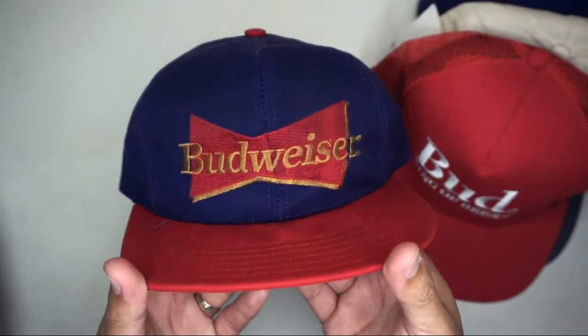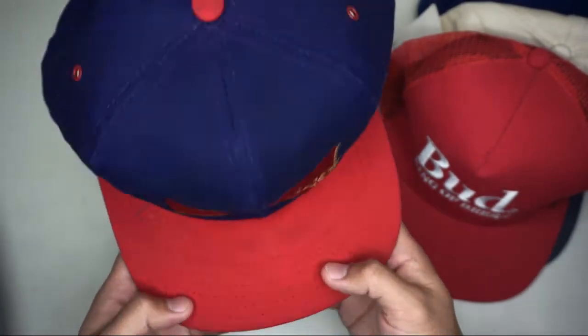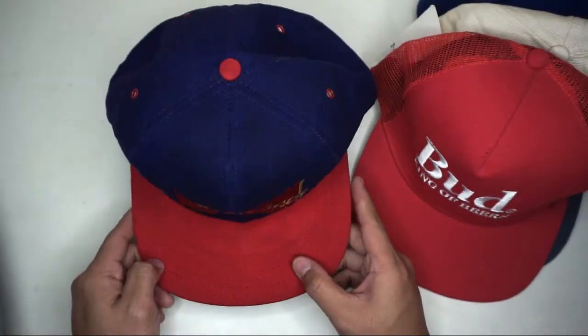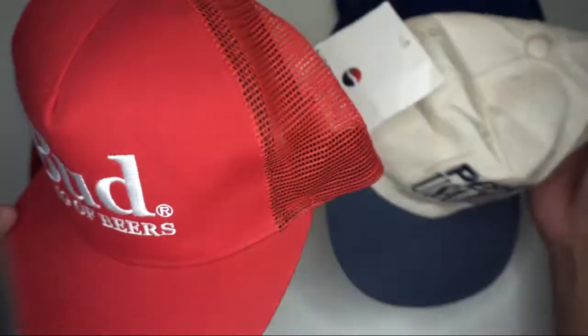I did some restoration with this hat — when I bought it from the thrift shop, it had a lot of creasing, especially in the front panel. Overall, it was a good buy from the thrift shop — brand new condition hats, nice vintage hats.